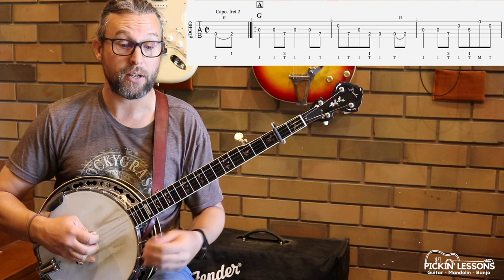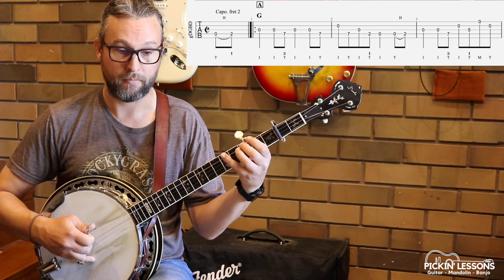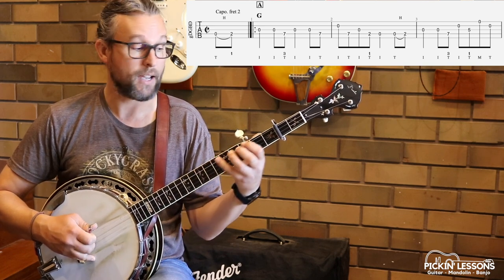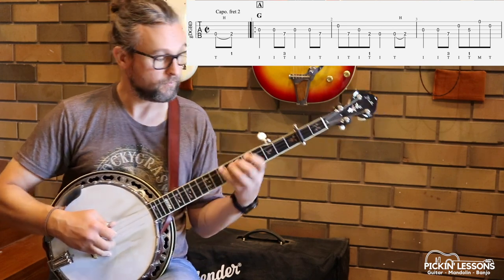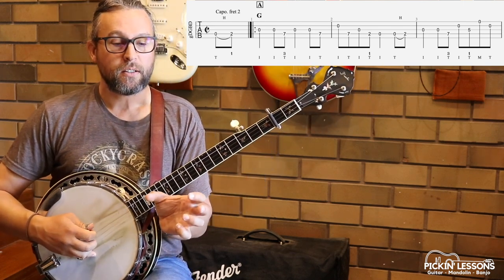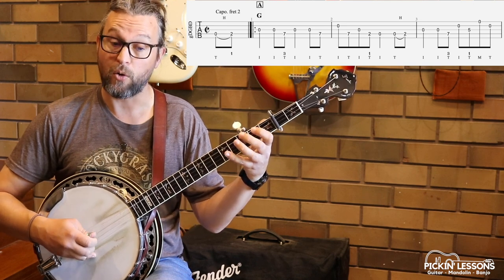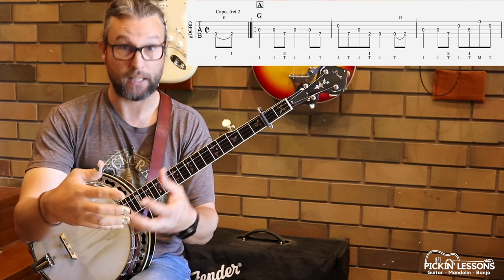Measure two: this nice little melodic passage. Here we're going to use our third finger and first finger in the left hand. Right hand: index, thumb, index, thumb, index — a little bit of single string and then a hammer-on with the thumb in the right hand there. Make sure the finger rings okay. Really watch what's happening in measure 2 with the right hand.